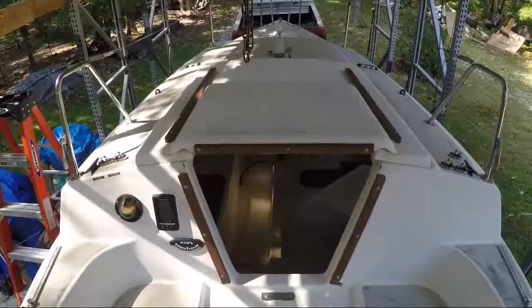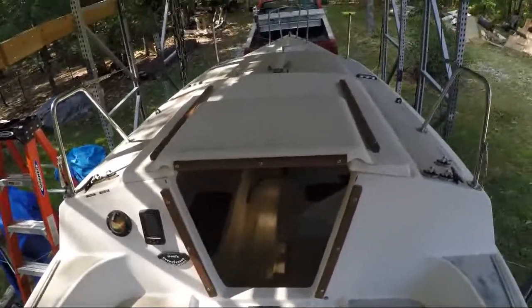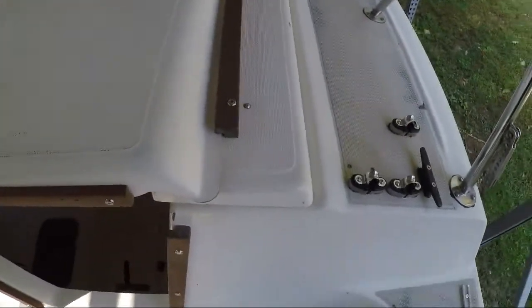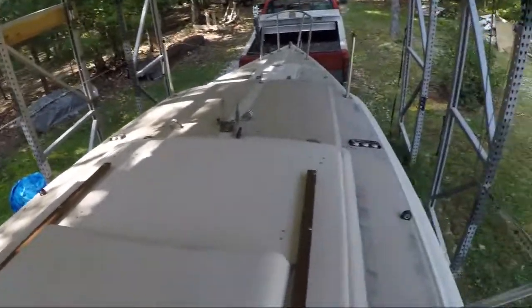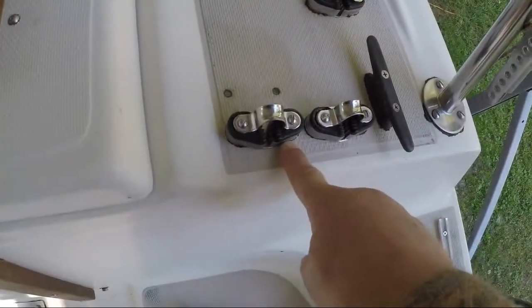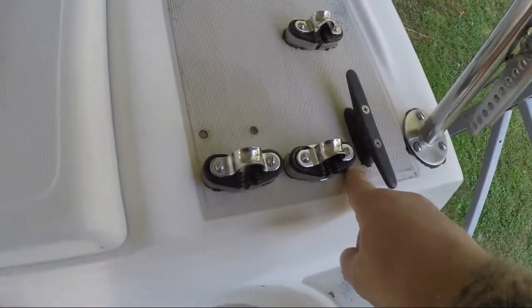I wanted to do a video today on the actual hardware on the deck here — where I started and what I've done. I'll put some pictures along with what I used this time to re-bed all the hardware. I did not do the drill and fill method like I did on the San Juan.